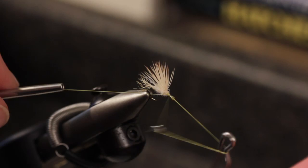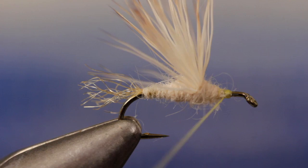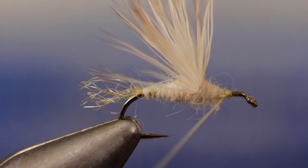Do a 5 or 6 turn whip finish and then snip or cut your tying thread free. And that's the completed Cream Cahill Sparkle Dun. You'll be amazed at how visible the upright wing is, even in low light conditions.